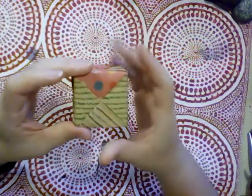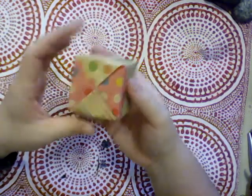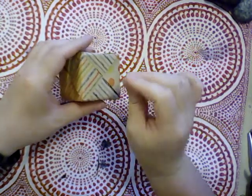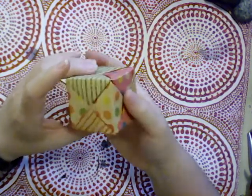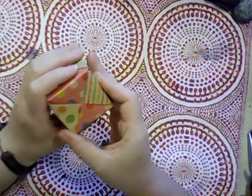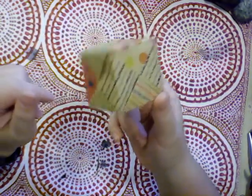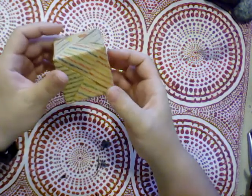I cut down on the folding time because I had four of them pre-folded for you. You could very easily, before you put the last one on, pop a gift inside — like a necklace, a charm, or something you wanted to give to somebody. That would make an excellent gift box.